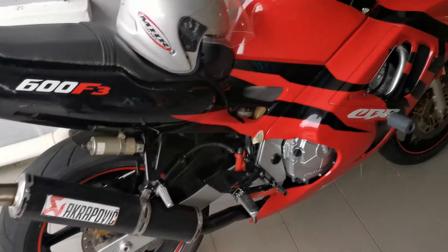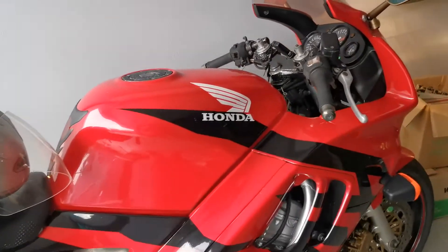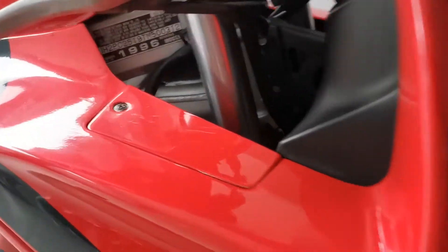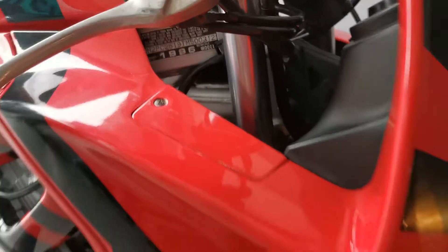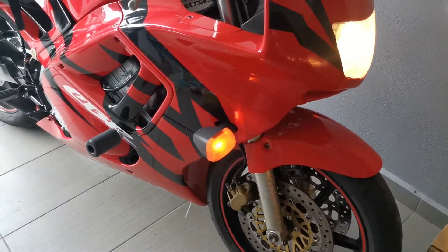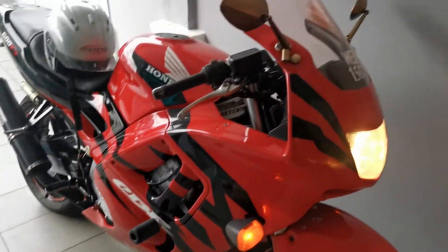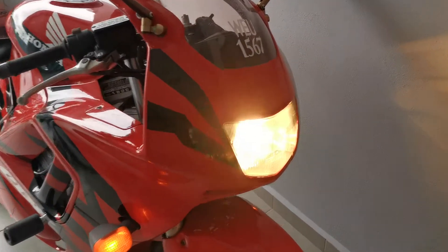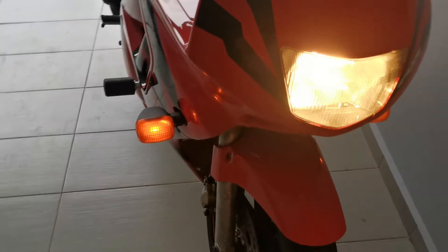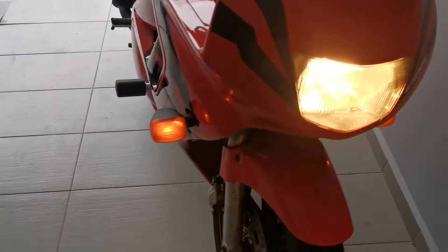Just got this classic CBR 600 F3. This is a 1996 model, as written here. It is a four-cylinder — inline four. It is really a classic.